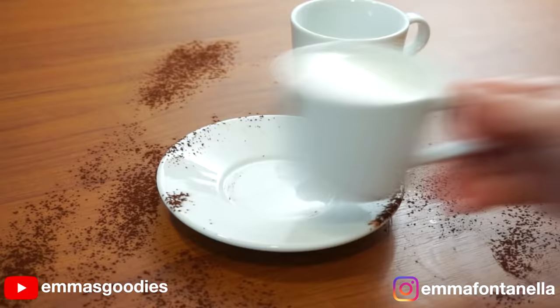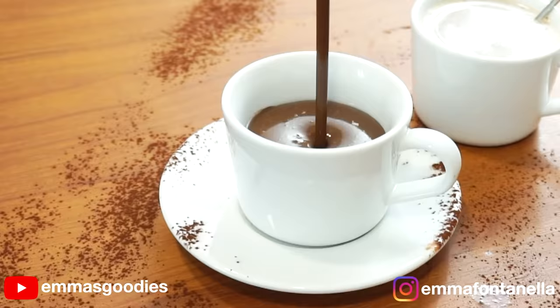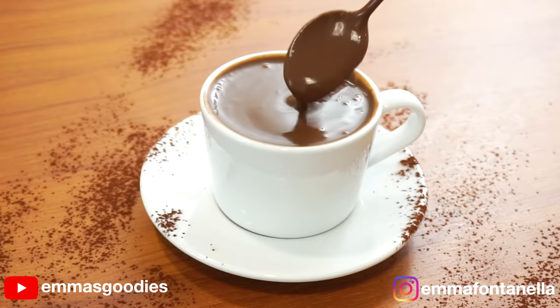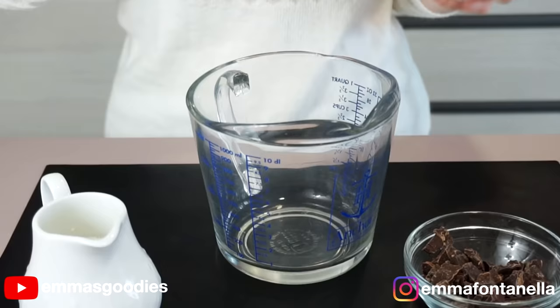Microwave hot chocolate. I'm sure you're thinking, just get some hot milk and hot chocolate. Well yes, if you want chocolate milk. Not only is this sad, it's just not hot chocolate. Today I'm going to show you how to make proper delicious creamy hot chocolate in as little as one minute using your microwave.